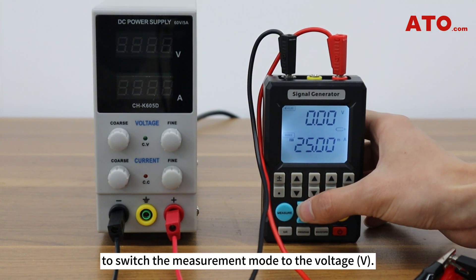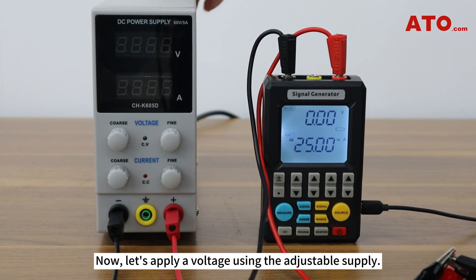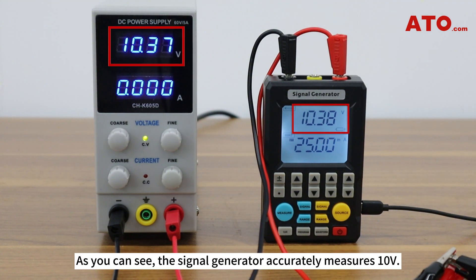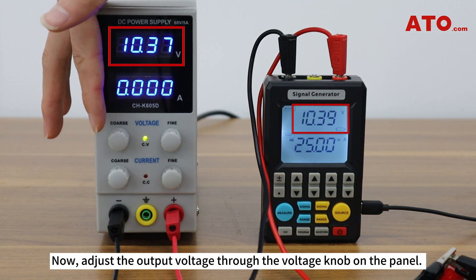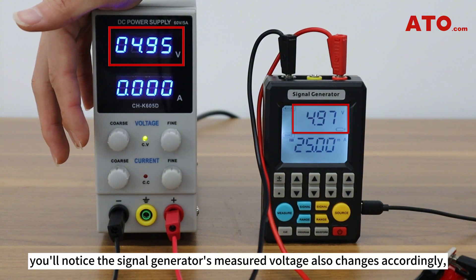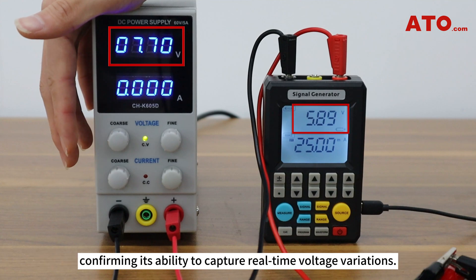Then press the blue signal key to switch the measurement mode to voltage. Now let's apply a voltage using the adjustable supply. We'll start by setting the power supply to output 10 volts. As you can see, the signal generator accurately measures 10 volts. Now adjust the output voltage through the voltage knob on the panel. As you change the voltage, you'll notice the signal generator's measured voltage also changes accordingly, confirming its ability to capture real-time voltage variations.